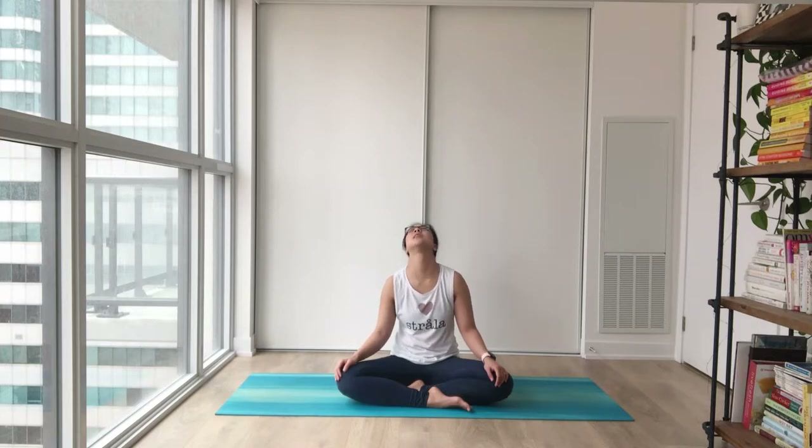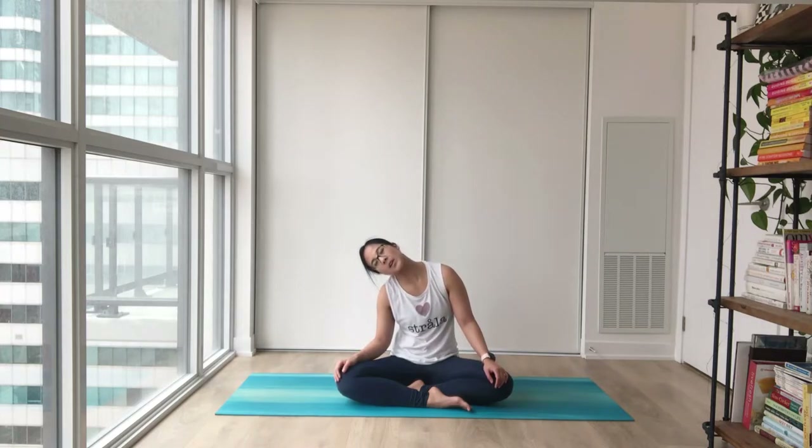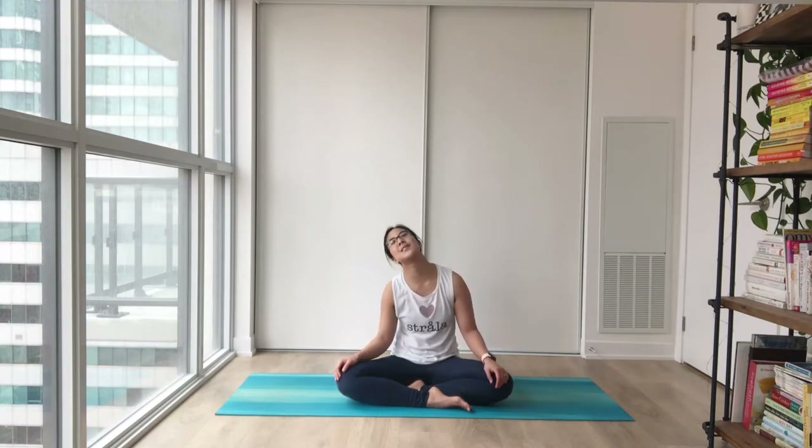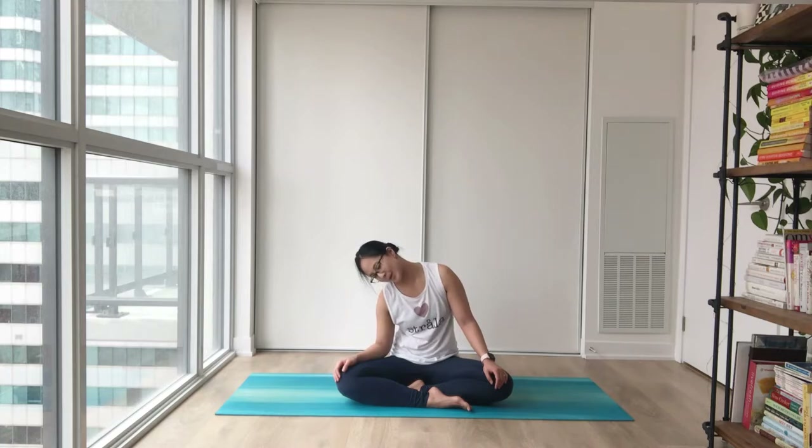Rolling your shoulders to the back a couple of times, coming all the way to the front. Gentle head rotations — bring your neck one way and easy, go to the other side. Going nice and slow, no rush here, nowhere to go.